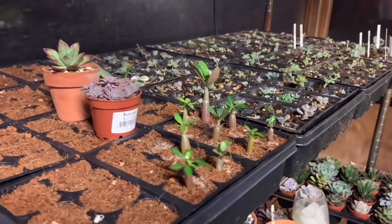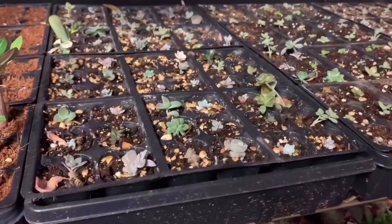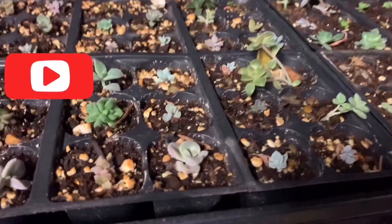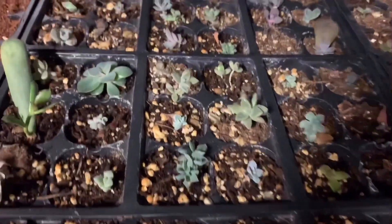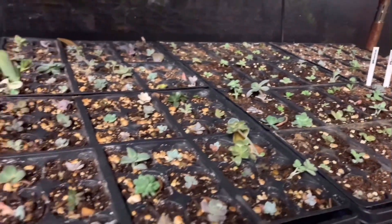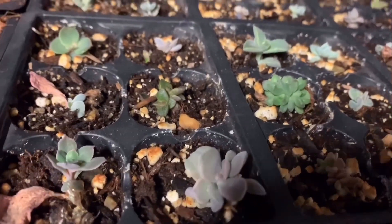Okay guys, this is a random video insert but these are some of my propagations. If you want to learn how to propagate leaves like a pro, please subscribe to my channel and I'll show you how to have tons of brand new succulents just like this. All of these were from random leaves and I've got tons of them doing great — I have an entire shelf just of my props.